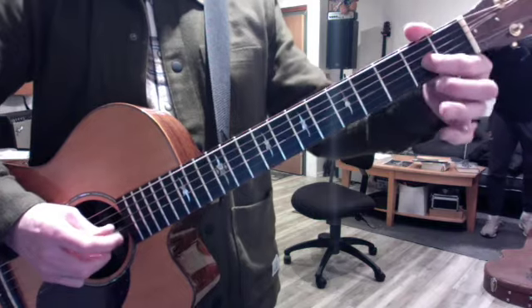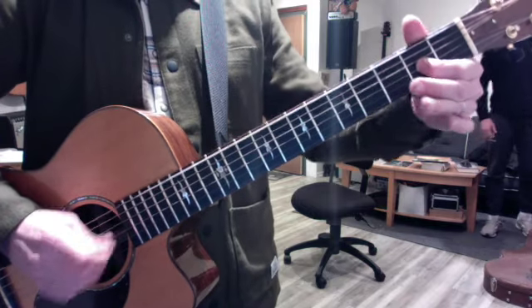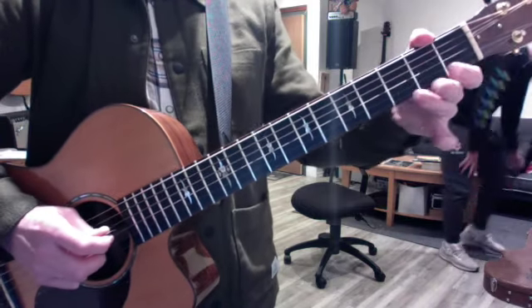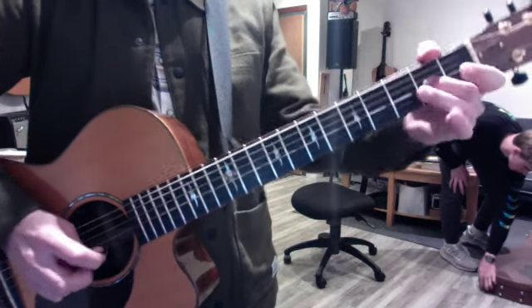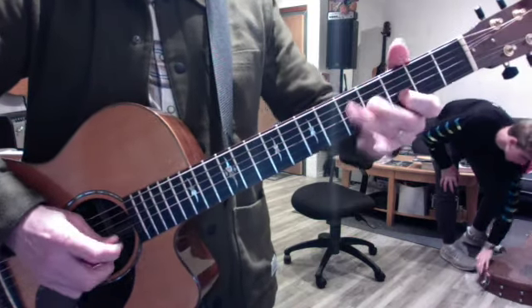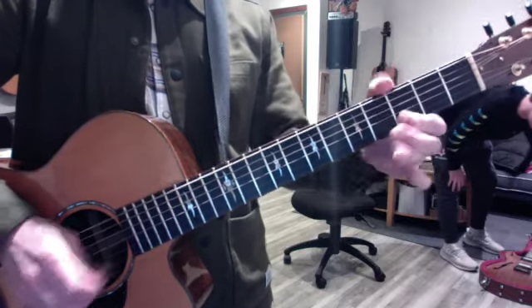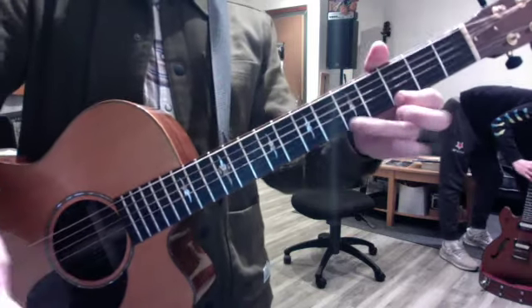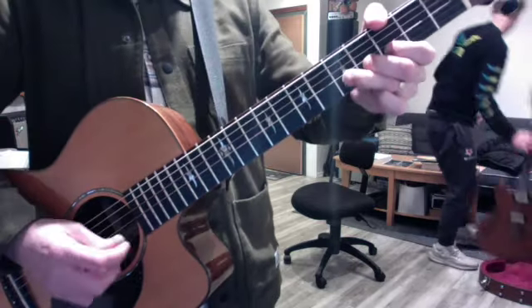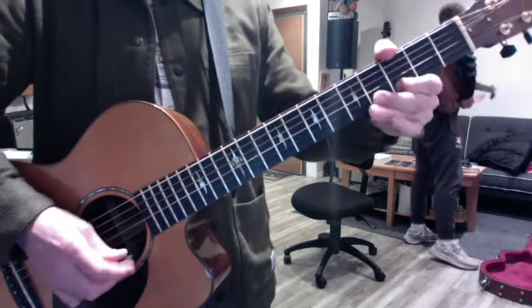In G, I gave you some improv tricks: we hammered on and pulled off — 2 to 4. We slid. We hammered on the B string, first string. Trill. We bent the first string. And we did parallel fourths.